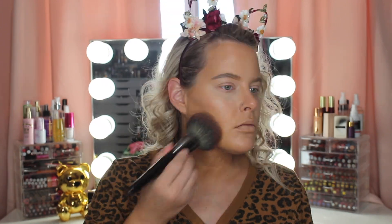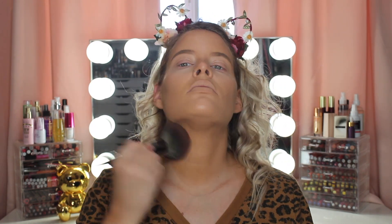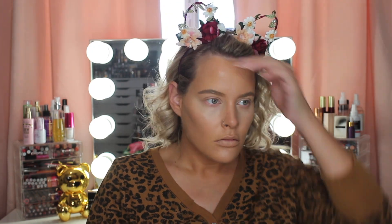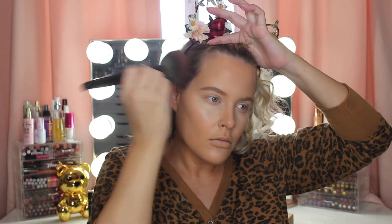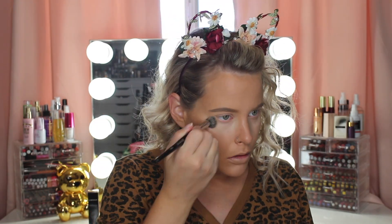To set my face I'm using my Maybelline Fit Me loose powder in the shade Medium. To set my under eyes I'm using my Laura Mercier Secret Brightening Powder.